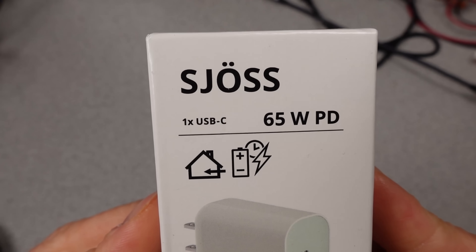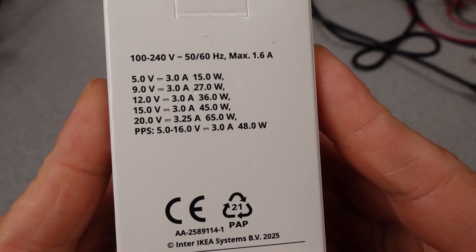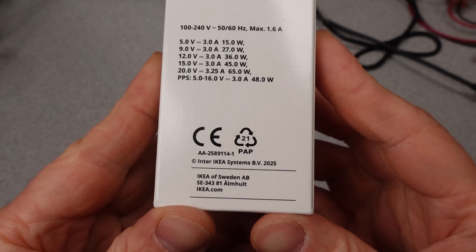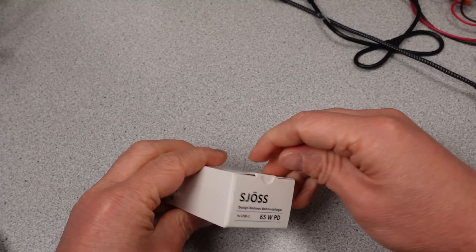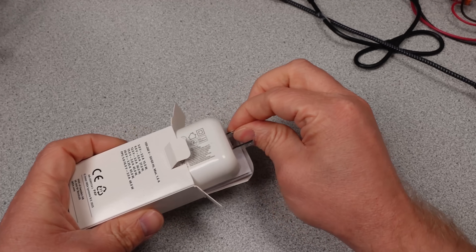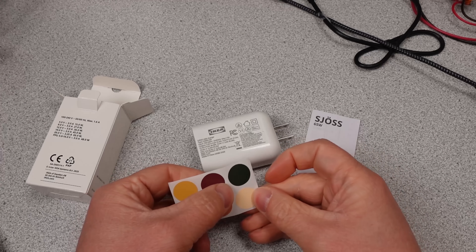IKEA doesn't do too many product releases, which is great. Today is their very much requested 65W USB-C power adapter, the highest power offering yet. Did they do anything new with this adapter, or is it just another standard adapter wrapped in a plastic shell? The main thing with this product is the more budget pricing. It's more expensive being more watts, but sharing is not too much of a concern because this only has one port.